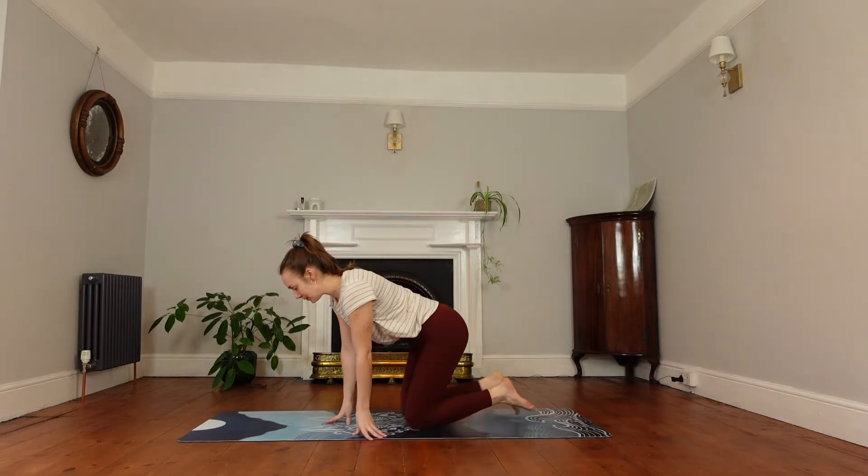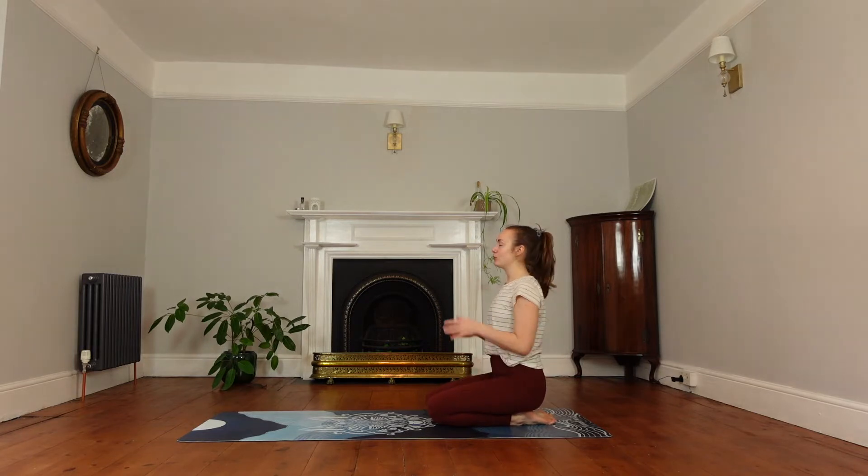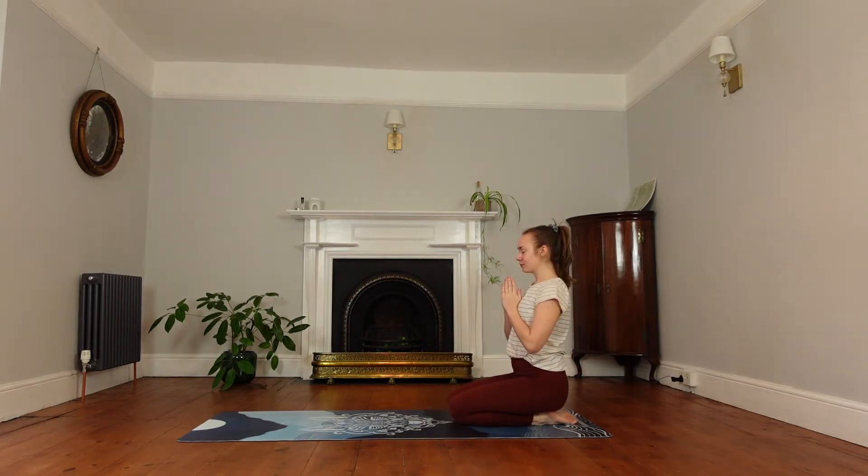We'll just come to the back of the mat and bring our hands together. We'll just be kneeling here, preparing ourselves and grounding ourselves for this practice. Take one inhale through the nose and exhale through the mouth.